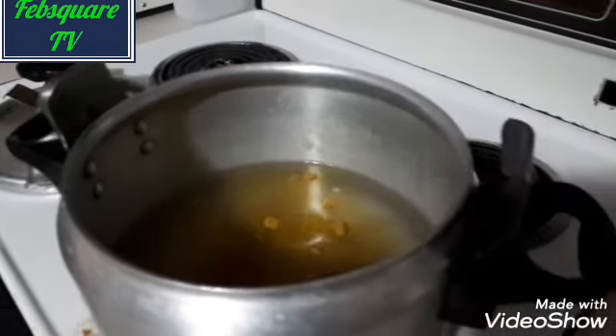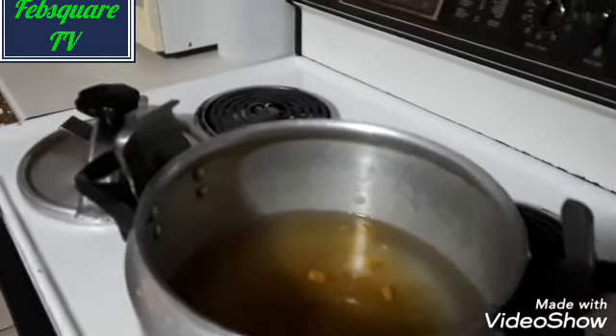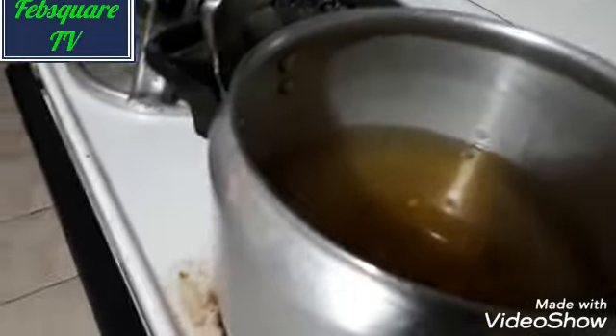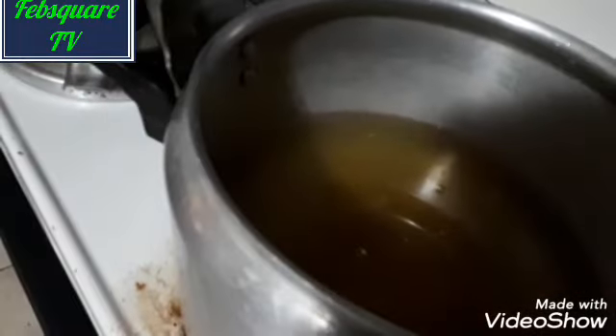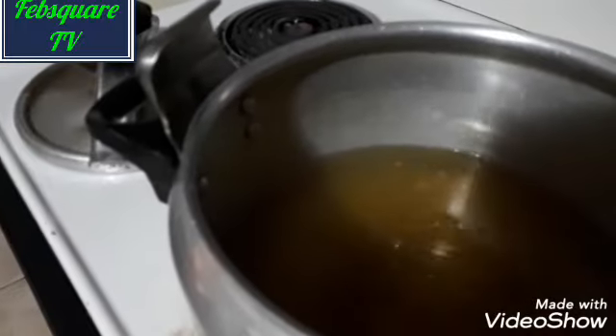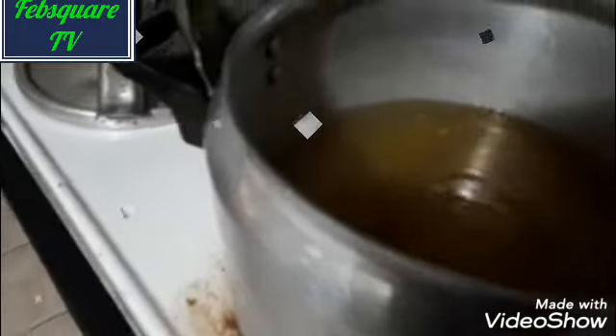First of all, I will boil the rice — that's what you are seeing on the fire now. Then I put the curry, the quantity that I needed, on the fire. So I am doing this, and I will add salt to it too. Then I will cover it.